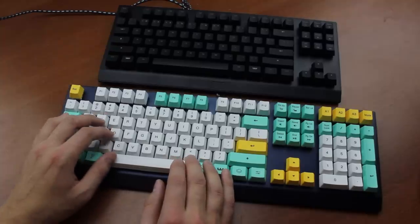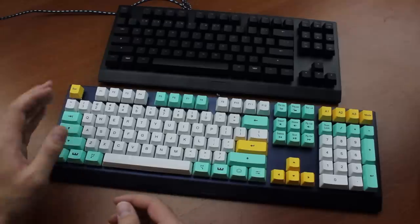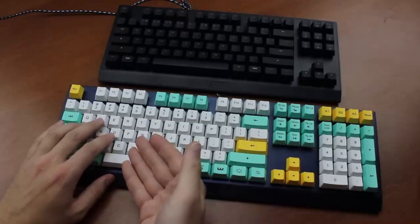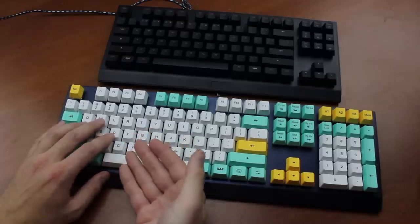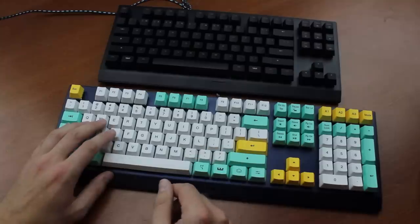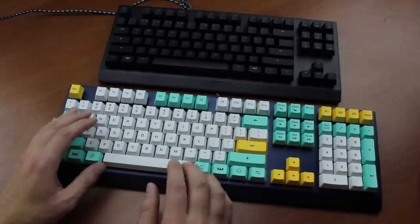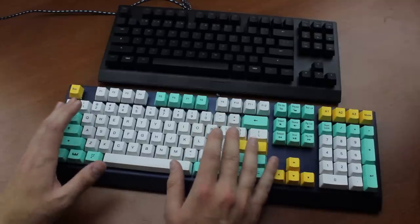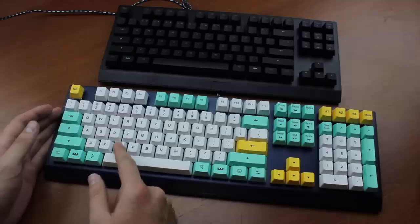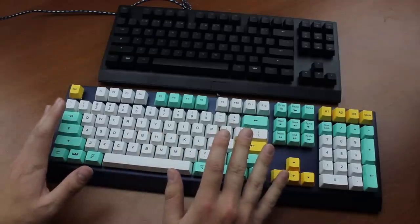A deeper actuation on the spacebar avoids accidentally going prone all the time. Yes, spacebar is prone, because control is jump, as we all know. You can also make WASD more responsive — I actually have them set slightly less responsive, because that's what my fingers are resting on by default. By default, the global actuation threshold is 1.2mm, but I found that to be far too responsive. So I set it to 1.7mm for the main keys, 2mm for WASD, and 3mm for the spacebar. And for me, that's pretty much perfect for these switches.